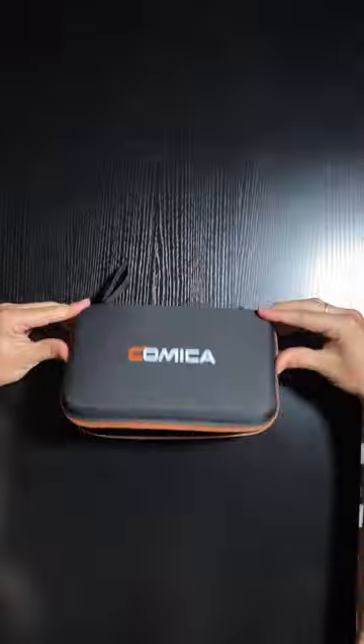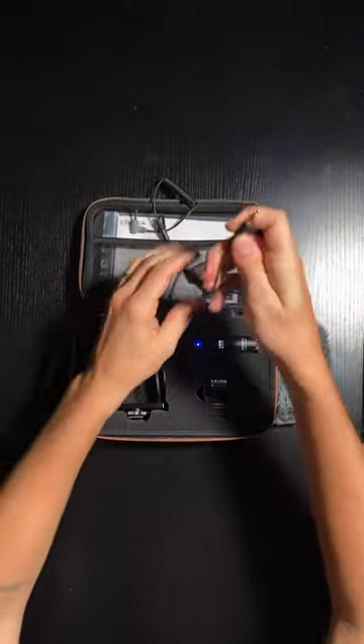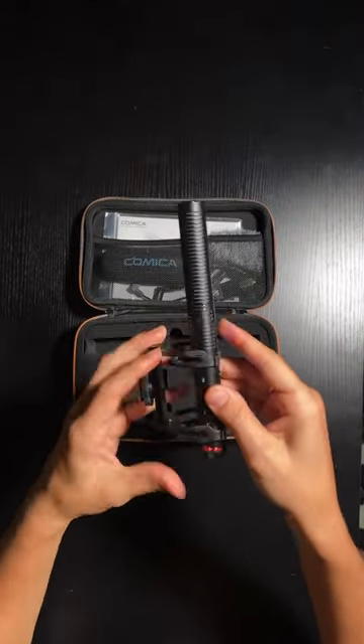Inside it comes with a foam windscreen, it comes with a dead cat. We have the cable to hook it up to a cell phone, and a cable to hook it up to a camera. Comes with an awesome little shock mount as well as just a normal mic mount.